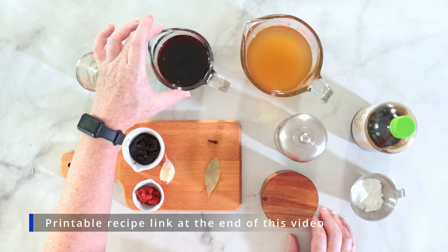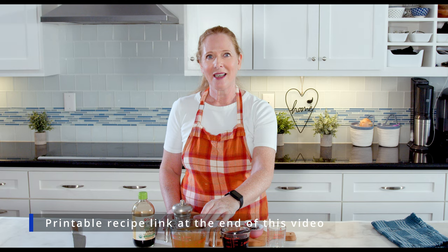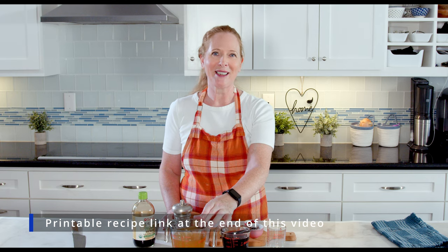The ingredients for this are some oil, red wine, and broth. I'm using chicken broth, but it tastes best with duck broth, so if you have some broth from your turkey, for example, you can use that.